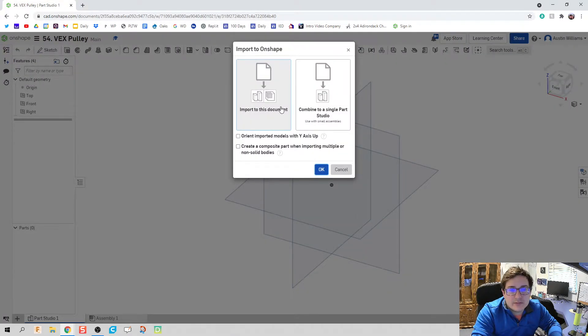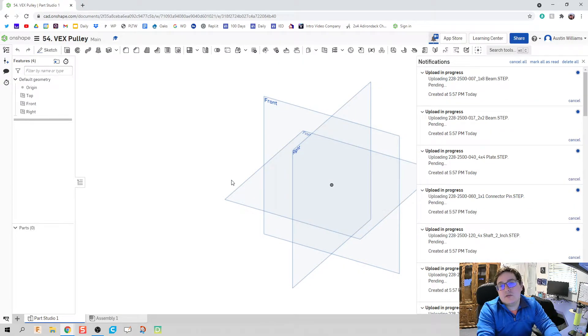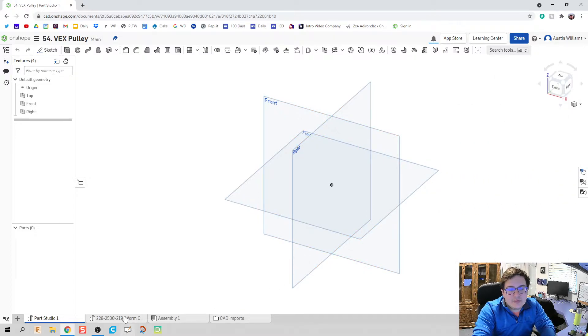Import the document or combine into a single part studio. Since we're importing individual parts and not an assembly, it's going to produce the same thing — or at least from what I found so far. So I'm just going to pull these in. As my parts are getting created, I'm just going to drag them into my CAD imports folder. The CAD imports folder has the STEP file, and that STEP file is getting recreated to make an Onshape part studio.